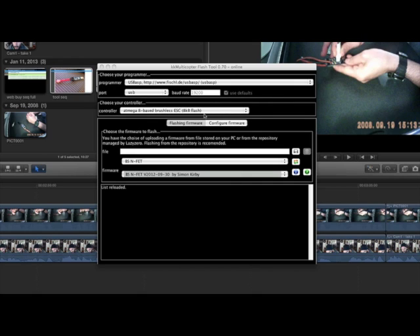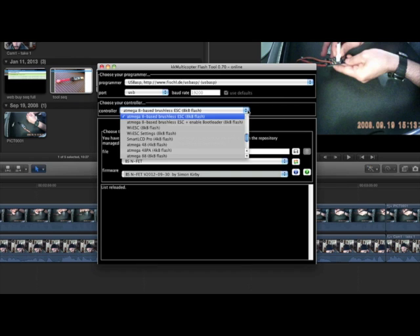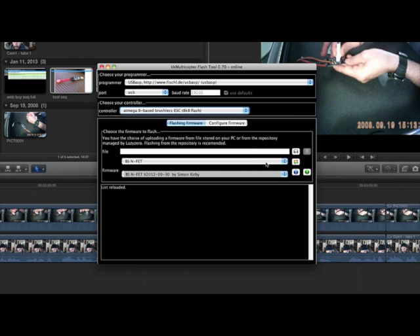Now that your ESC is completely naked and you know how to properly orient your flashing tool, we're going to transition from the hardware portion of the program to the software. This is the software program that I use to flash my ESCs — it's called KK Multicopter Flash Tool. It's free, it's really easy to use, and it's free. So this program can flash many other things than just ESCs — there are a lot of things on here.